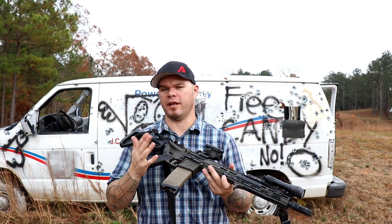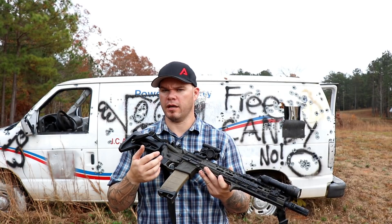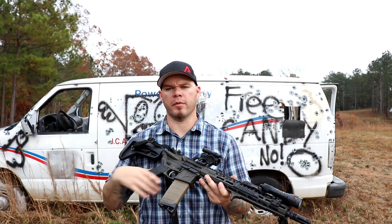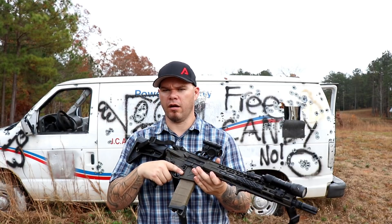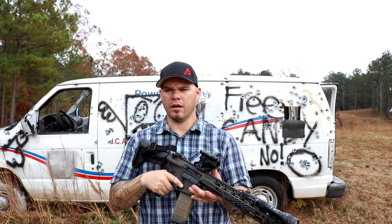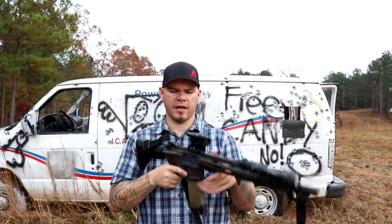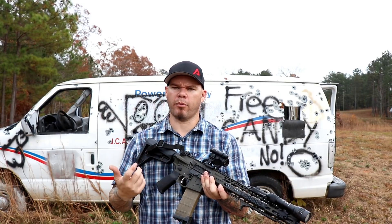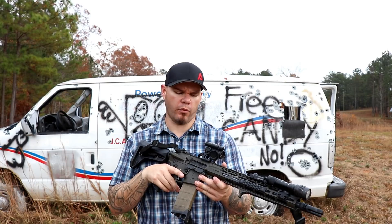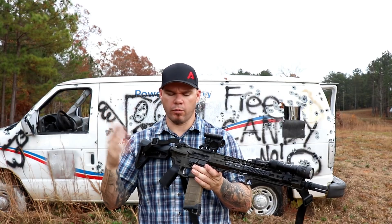The wheel hasn't necessarily been reinvented with the Comp M5, but there are some things that are significantly different from what you'd expect from the Micro line. One of the things I noticed initially is the glass does appear cleaner, and it doesn't have the same haloing effect at the edges at certain dot brightnesses and lighting conditions that I've seen on Micro, especially the earlier Micro models. It does share the same footprint, so you'll be able to use your Micro mounts — your T1, H1, what have you.